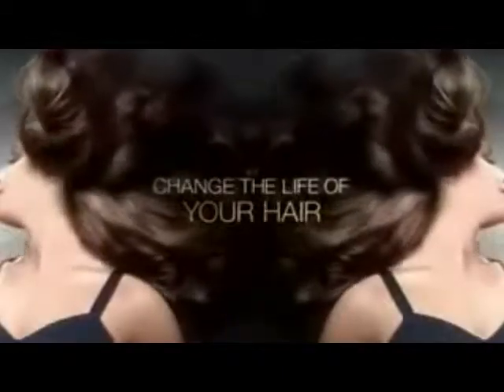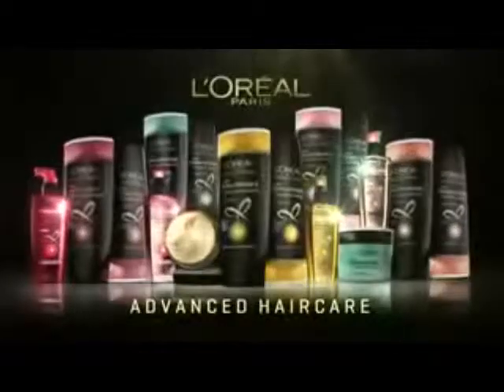Five problems, one solution. Change the life of your hair with new Total Repair 5 — L'Oreal's most advanced hair care. Because you are totally worth it.